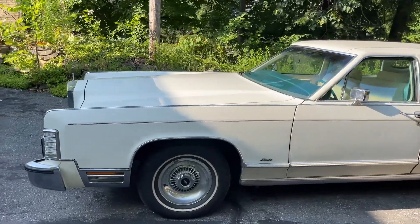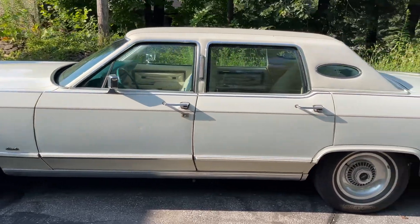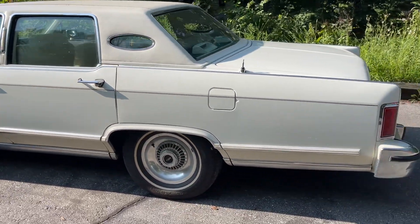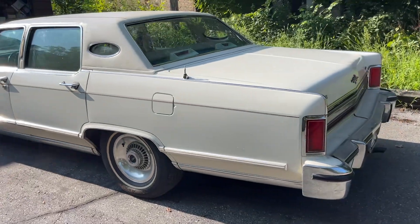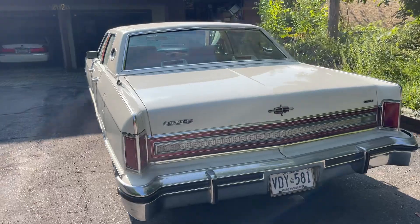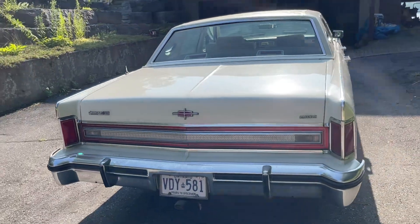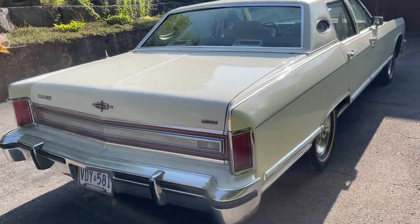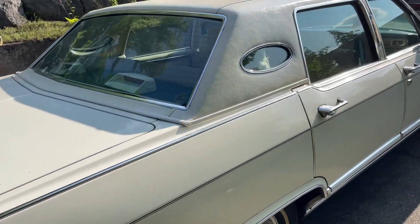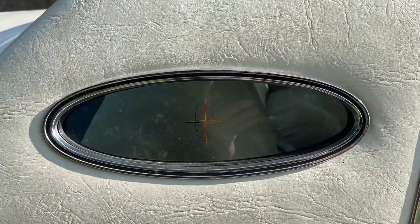This car is in pretty nice shape. There are a few little door dings on it, but virtually no visible rust on the car. Humongous trunk. Opera window in the back.